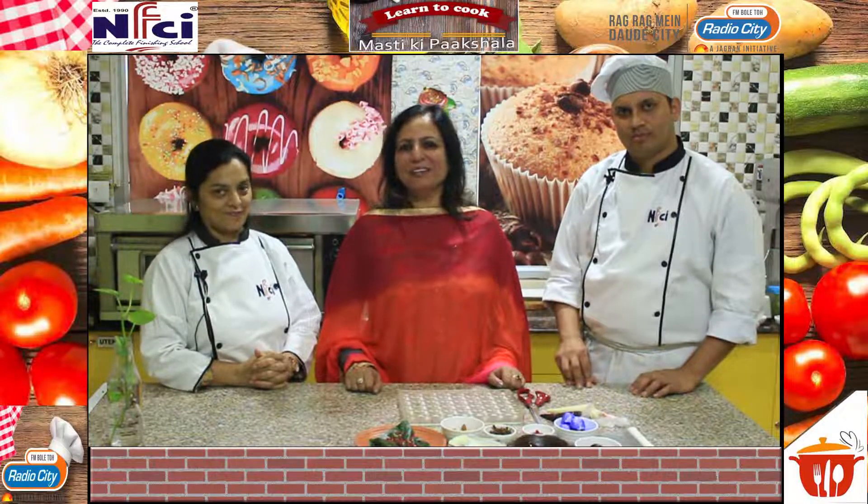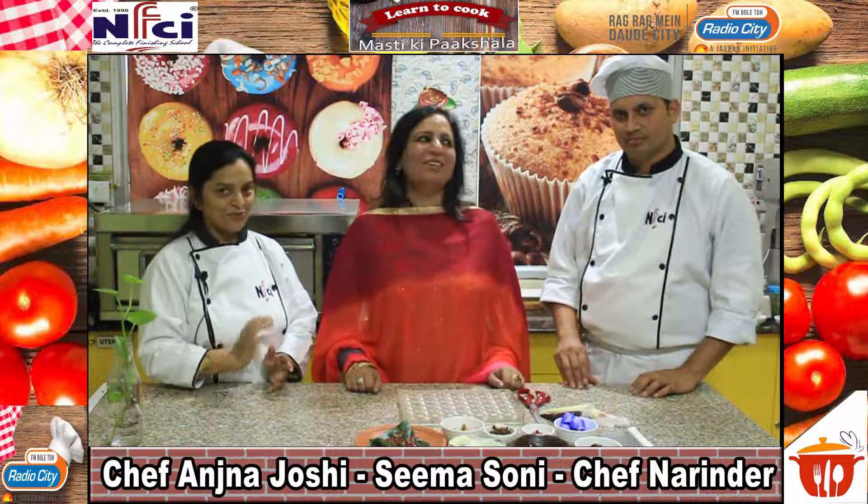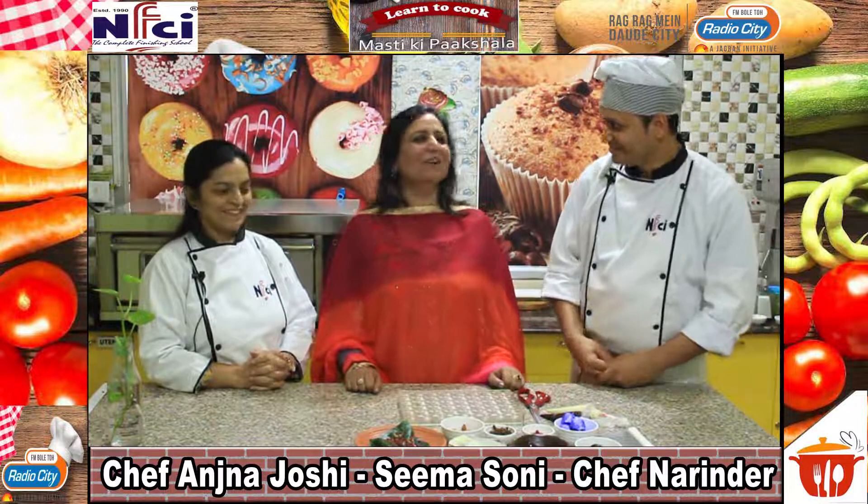Welcome to Mastiki Pakshala. I am Seema Soni, and we have Chef Anjana Joshi and Chef Narendra with us today. Hello. Hello. What are we going to do today?